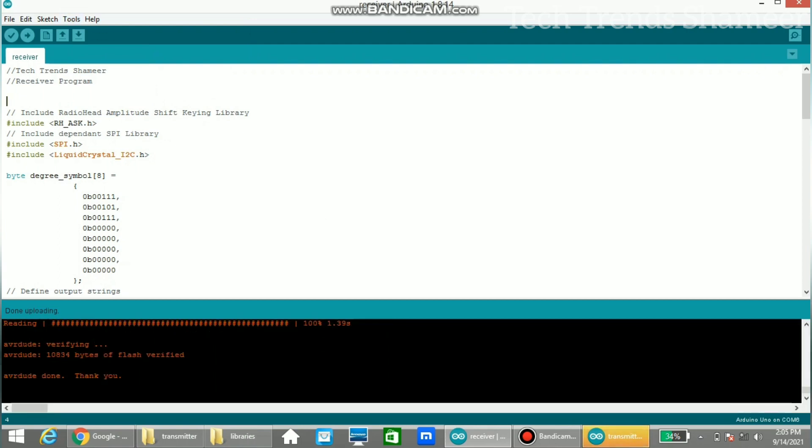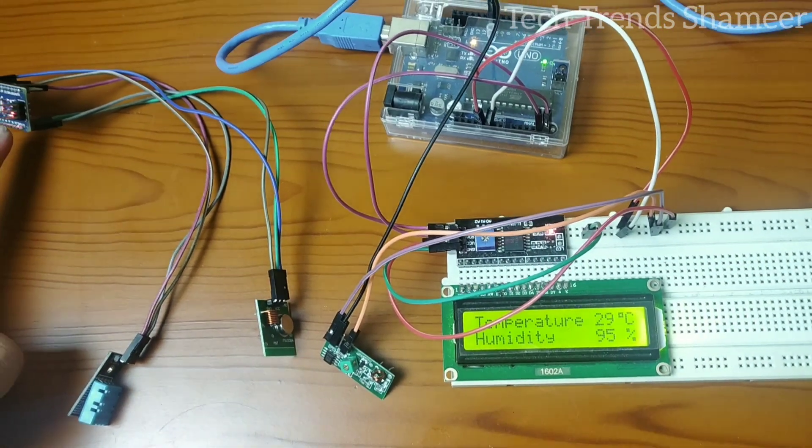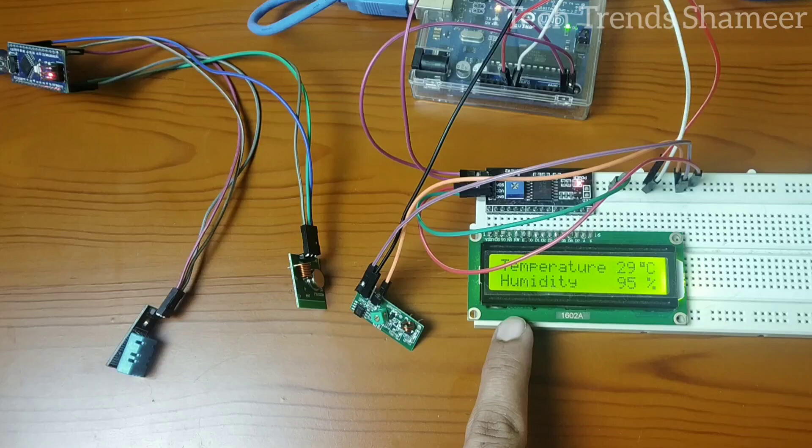The receiver program has also been uploaded successfully and we can now check the output. The temperature sensor is connected to the transmitter side and we are getting the temperature reading on the receiver side.